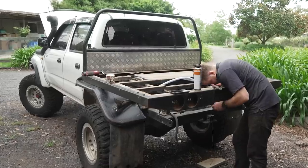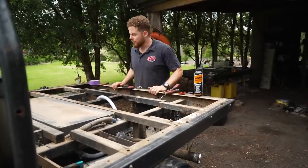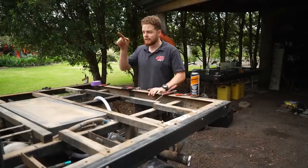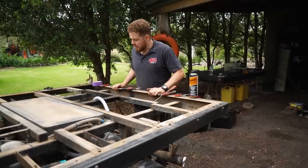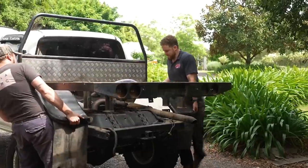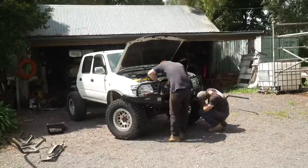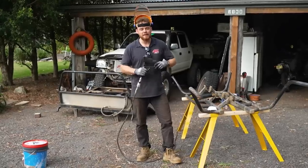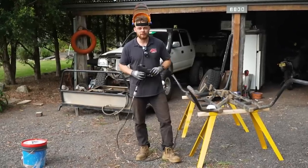Now the tray is all unbolted. I'm going to give it a wash before I start sandblasting because it's filthy. But after this, then it's just the bull bar and winch, and I reckon she'll be a few hundred kilos lighter. Now that we've got all the barwork off the Luxie, we can hook into the next stage, which is getting everything sandblasted, ready for a nice Raptor coat.